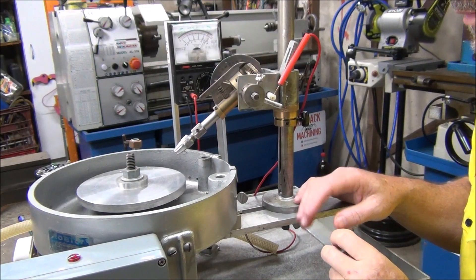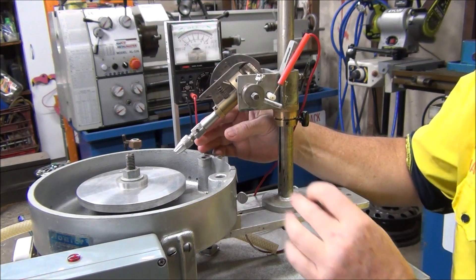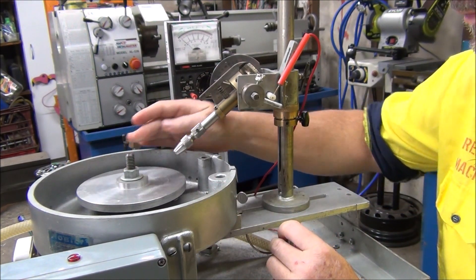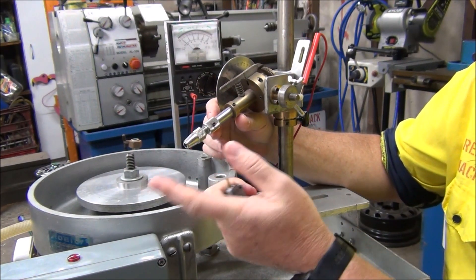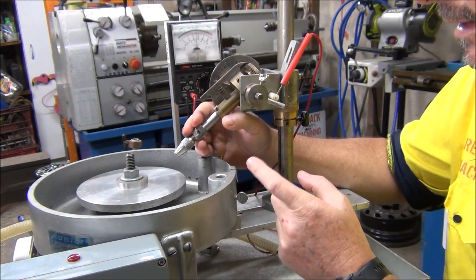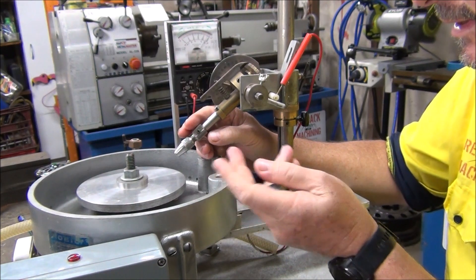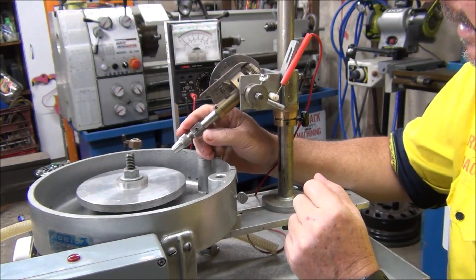Welcome back again everyone. We've got a little job here to do. This one here is a faceting machine. This spins around like a grinding wheel and they put a stick in here with a diamond or whatever gemstone you're going to grind up — it's what cuts the facets or the angles on a diamond and anything else you put on there.